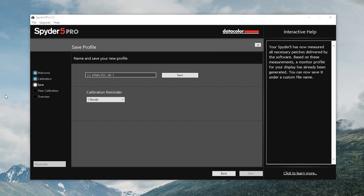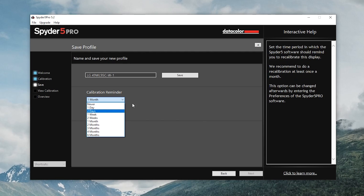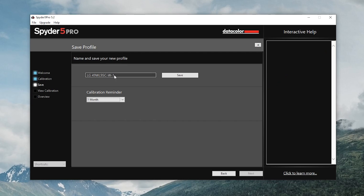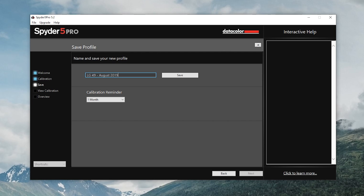It's done. It finished and it gave me this profile. It says: name and save your new profile — and it also asks if you want a reminder at one month, two months, three months, or whatever. I'll just leave it at one month. What's important is I want to save this profile as something I'll remember. I'm going to name it 'LG 49 August 2019' so when I find this profile in the color settings in Windows, I'll know when this calibration took place. Let's go ahead and save that.